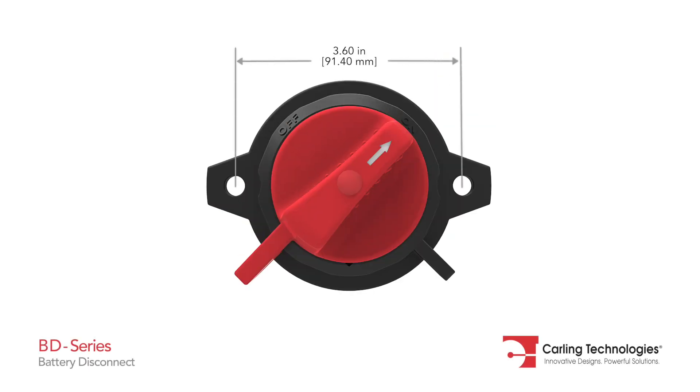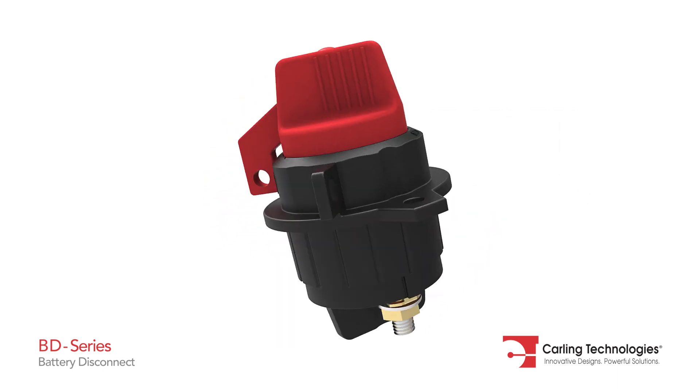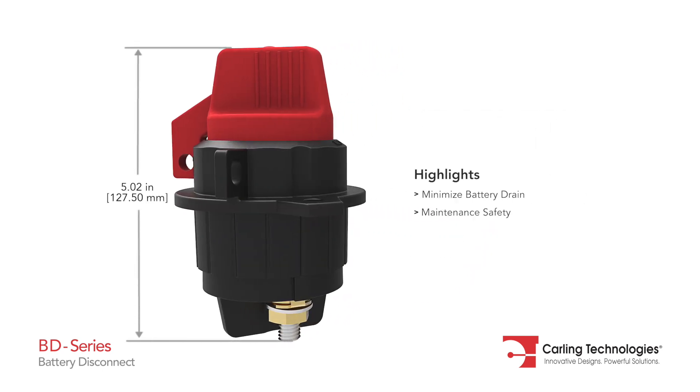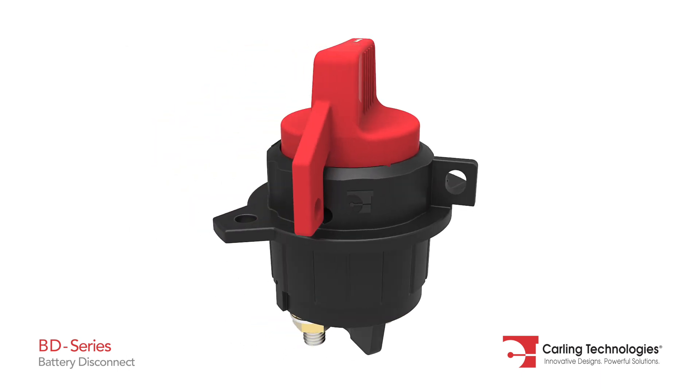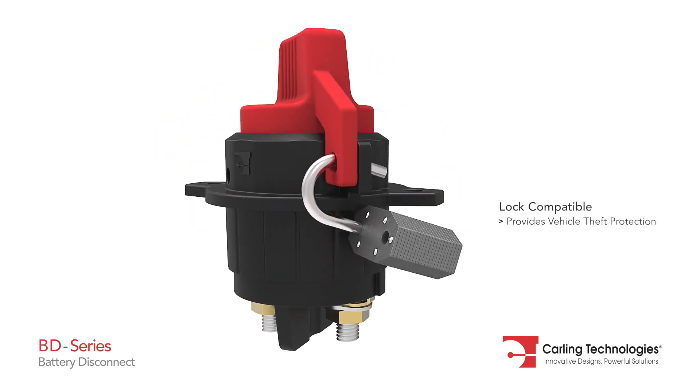The BD series battery disconnect switch is designed to minimize battery drain, assist with maintenance safety, and when used in conjunction with a padlock, provide vehicle theft protection.